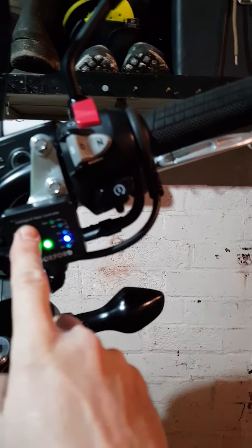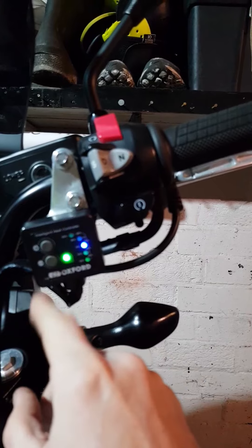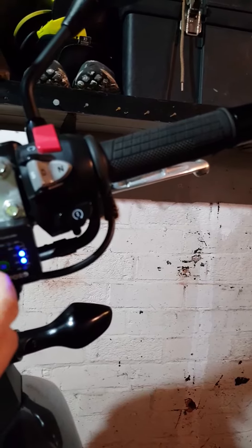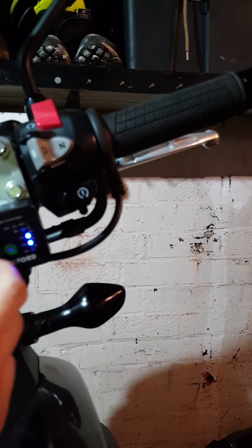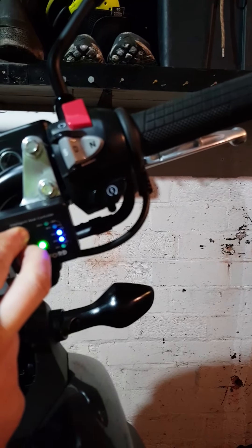Then the power saving mode should come back on. So it is a quick fix and it will get your grips hot again, but I think there is a bit of a problem with this unit. If you get stuck in the middle of winter and your hands are freezing, it will work by holding them both down at the same time.